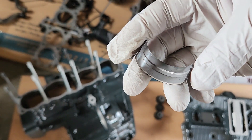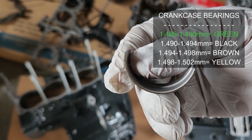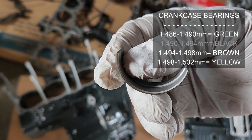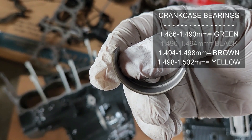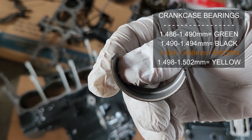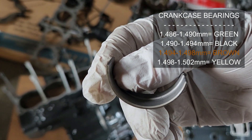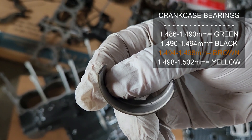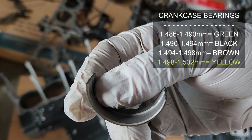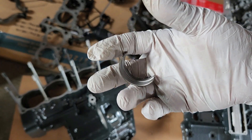For the crankcase bearings, if you find 1.486mm to 1.492mm that should be green; 1.492mm to 1.494mm is black; 1.494mm to 1.498mm is brown; and the thickest, 1.498mm to 1.502mm, is yellow. There you have it — bearing color identification by thickness for the crankcase journals as well.